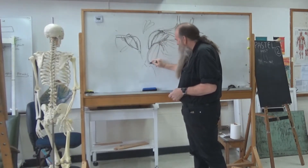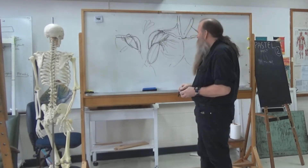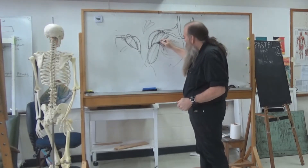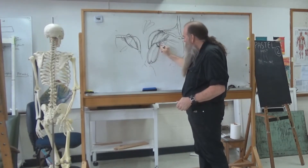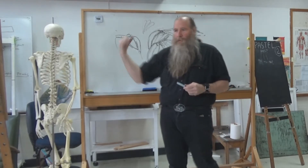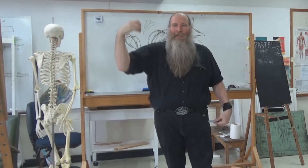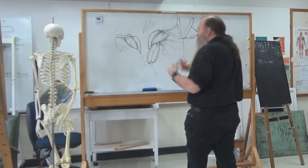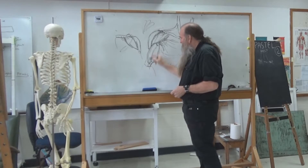Then we have our bicep here. We've got a bicep because there are actually two parts of the muscle — again, we don't normally see it, we normally just see it as one. Unless there's an extreme bodybuilder, sometimes you sort of see where one's a little bit longer than the other. That's why sometimes you see bodybuilders where it looks like a tennis ball floating on top of the bicep — that's the shorter one. There's a longer one which fills up the arm. There's a gap there.